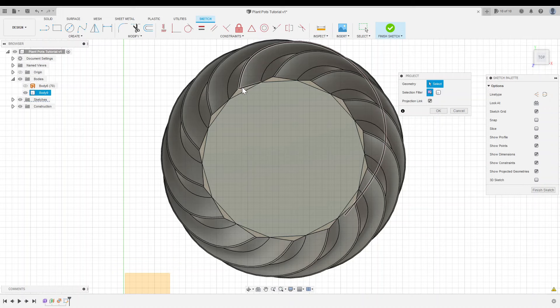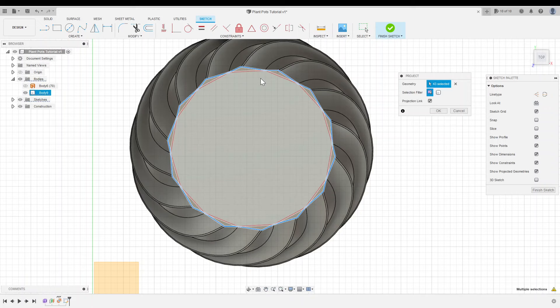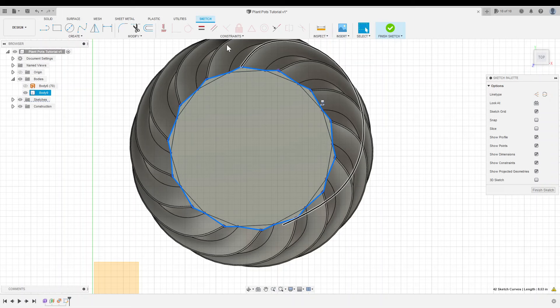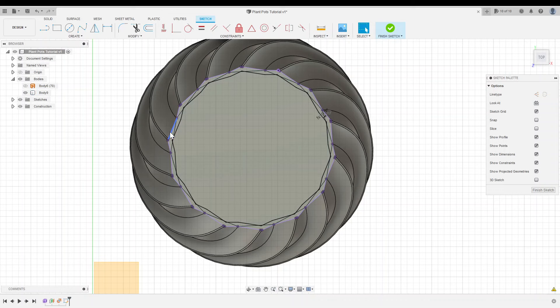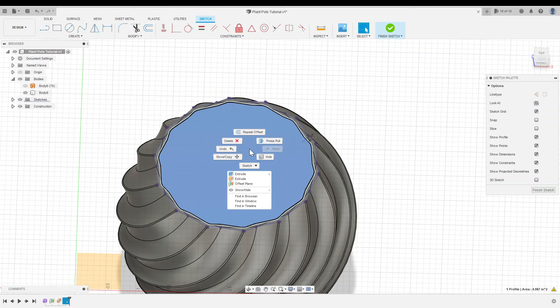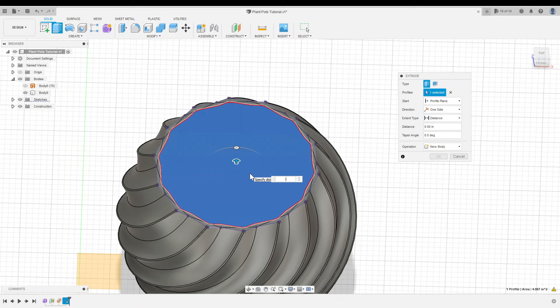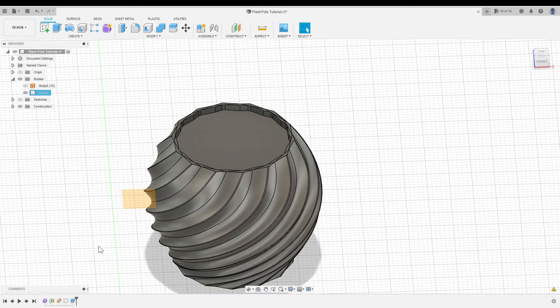We'll start by focusing on the top face of the pot. I'll create a new sketch right up here, hit P for Project, and project the perimeter of the top face. Once we've selected that whole perimeter, I'll hit OK. I'll double click on that perimeter to select it, click Offset, and offset it inwards by the shell thickness. This gives us a really clean top edge that follows the profile of the pot, even though we're not following the profile along the rest of the height. I'll select this profile, right click, Extrude, and extrude it downwards by two times the shell thickness.